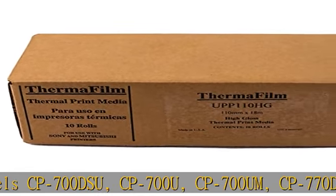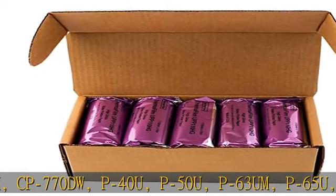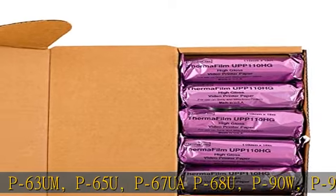Mitsubishi compatible models continued: P90W, P91DW, P91W, P93DW, P93W, P95DW.